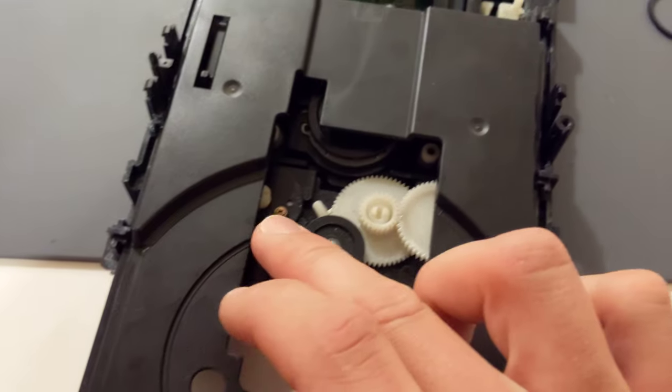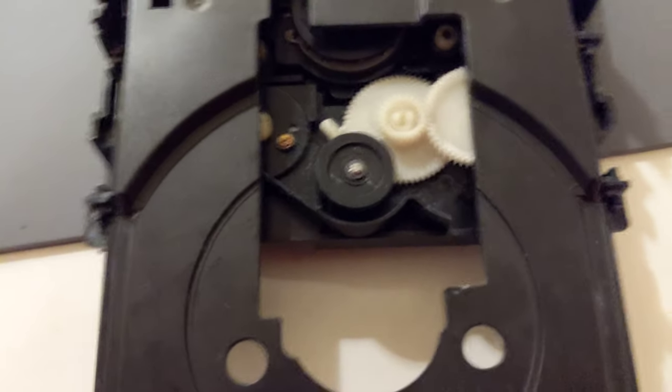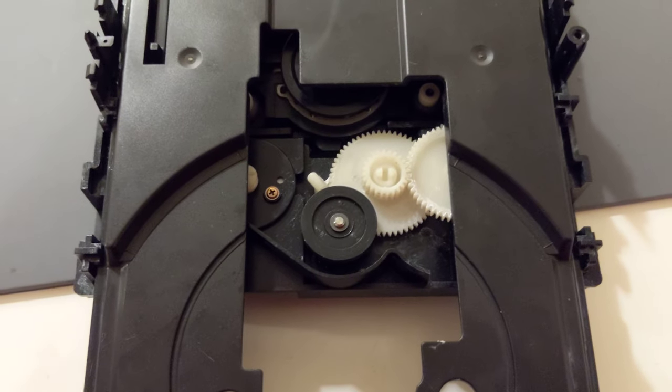You basically put the new belt right back in here and here. It's kind of hard to do with one hand, but as you saw me remove it, you apply it the same way. And that's it.